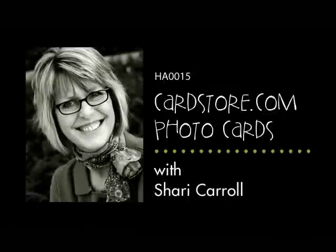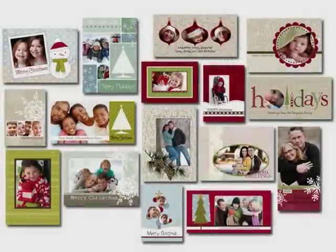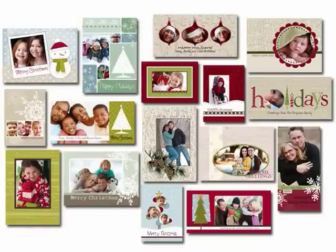Hi, and welcome to a Hero Arts video along with CardStore.com for Holiday Photo Cards. Hero Arts now has a collection of 16 photo card designs on CardStore.com. You can find embellished card kits in the CardStore.com Holiday Cards section.